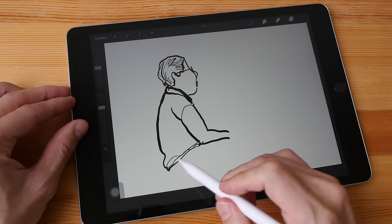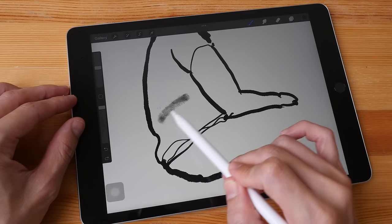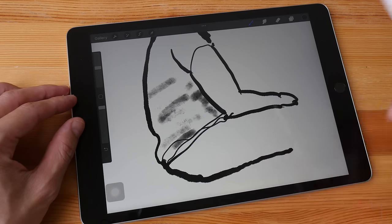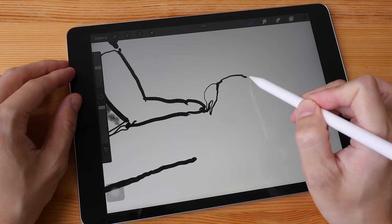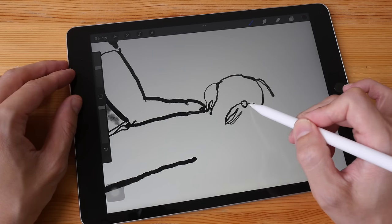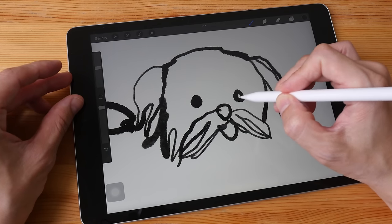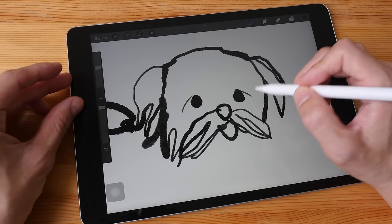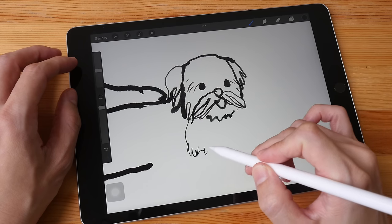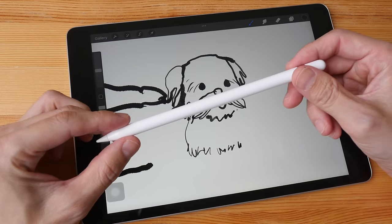There is no noticeable latency unless you are drawing really quickly. The Apple Pencil also has tilt support so you can use it on the side for shading. It maintains consistent pressure quite accurately, so you can draw lines with consistent widths very easily just by maintaining your pressure. Performance is very predictable and reliable — the lines always come out exactly the way I expect them to.